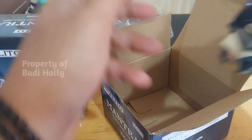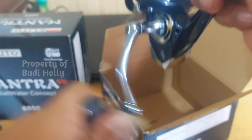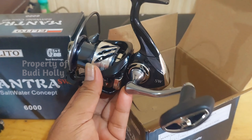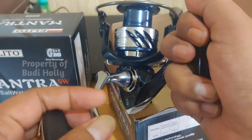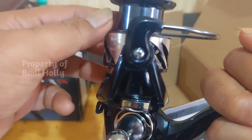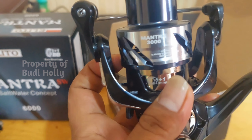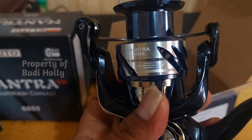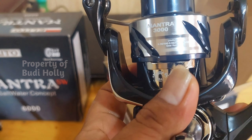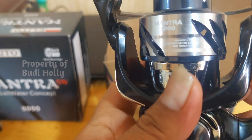Nah ini tampilannya. Untuk model-modelannya ini mirip-mirip tetangga sebelah ya, tapi yang harganya wow. Warnanya hitam silver kebiruan. Elito Mantra SW.